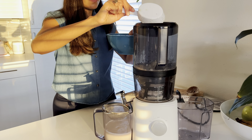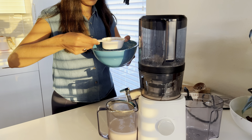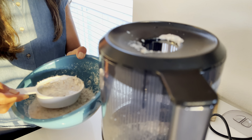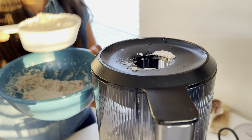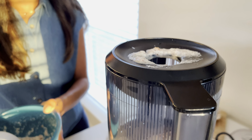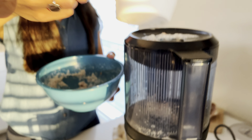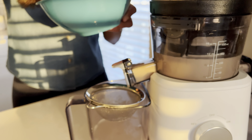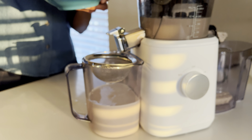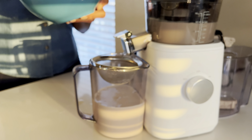My recipe calls for two cups of nuts and two cups of water. If I decide to run the pulp a second time with an additional two cups of water, I do end up with a little bit more milk, which is great — and you're not wasting the pulp. If you decide to use the pulp for other reasons, perhaps baking, you can freeze it or use it for other baking needs.